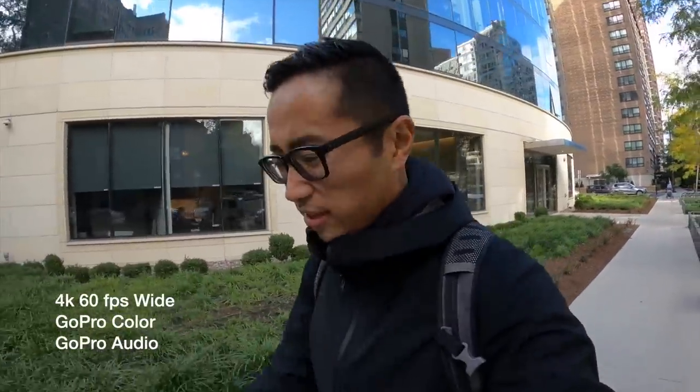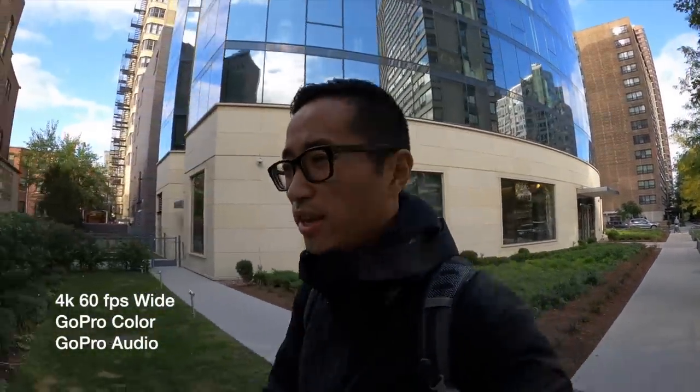All right, first test clips with the GoPro Hero 8 Black, 4K, 60 frames per second, checking out how this feels. I think we're at the wide setting now.